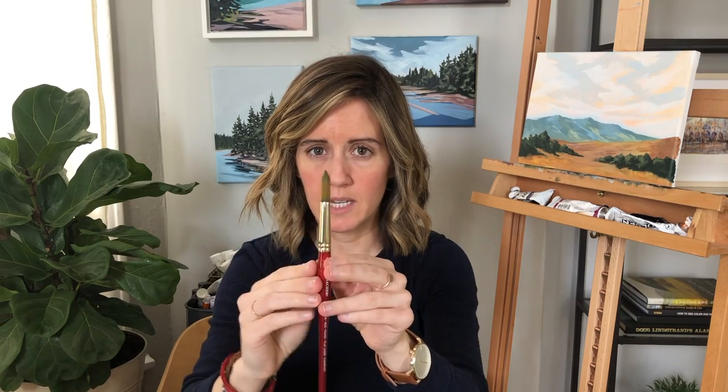Alright, so today's supplies: I'm using a Winsor & Newton watercolor palette. I will link my exact one below — I've had it for over four or five years, it lasts a long time. There are other options you can find as well. And then I am using a round brush, a number 14 for my size. I always like using a bigger brush, but you can use a smaller one.